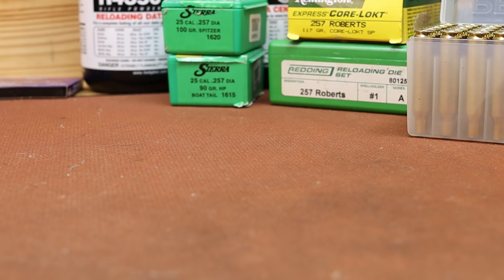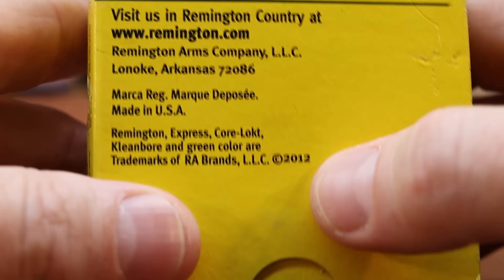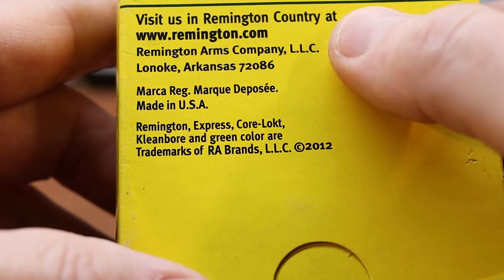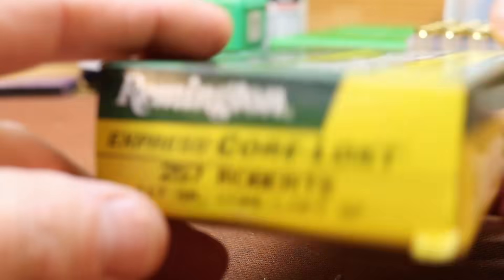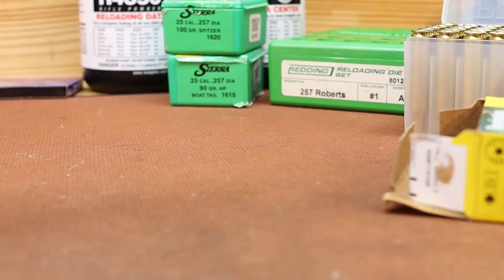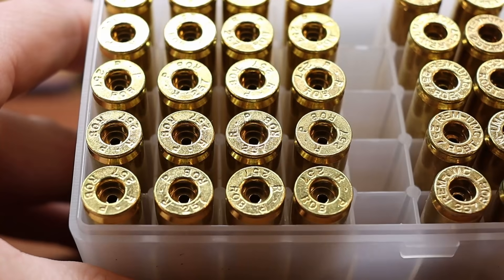There is some factory ammo out there and I had bought this stuff — the package had 2012 on it, so it had to be after then. The only reason I bought it was for the brass. So I went ahead and pulled the bullets, dumped the powder, and that's how we've got 20 pieces of brand new brass.